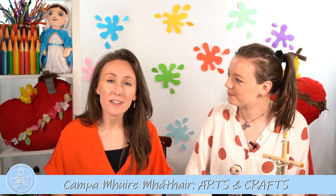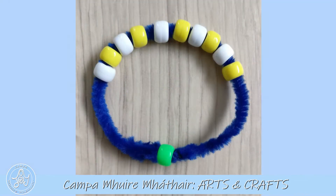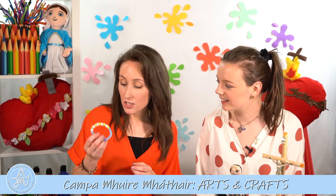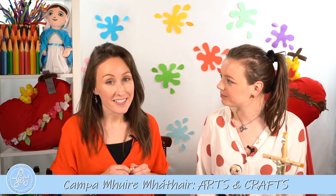Are you enjoying the camp so far, Shauna? I love the camp, Ruth. I love learning all about St. Thérèse today and the sacrifice beads that she used. Wait — sacrifice beads, what are they? Well, these are sacrifice beads! St. Thérèse wanted to do something to show God just how much she loved him. So every day she would have these little sacrifice beads in her pocket and they would remind her to do little acts of kindness for God. Oh, that's so lovely!